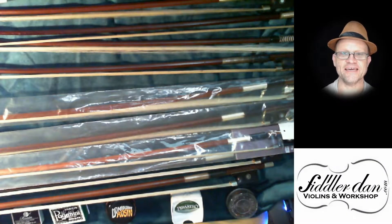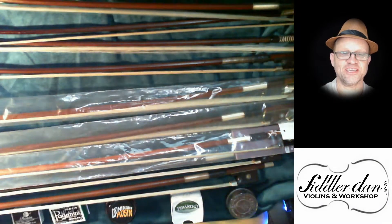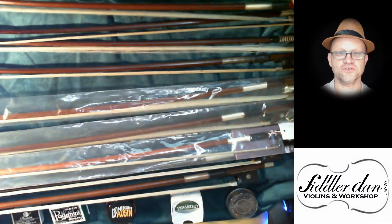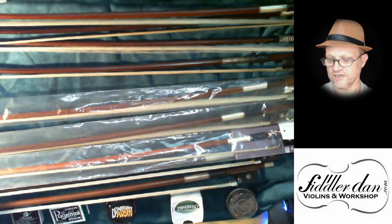Hi there, Fiddler Dan here, and today I want to talk about violin bows. I have a selection here, as well as some rosins that I'm going to talk about. So this might be five or six minutes of your life that you don't get back, but I hope you'll hang in there if you want to find out more about violin bows.